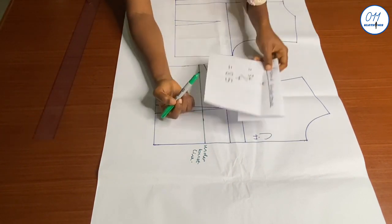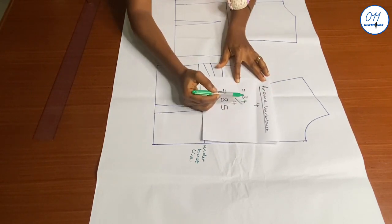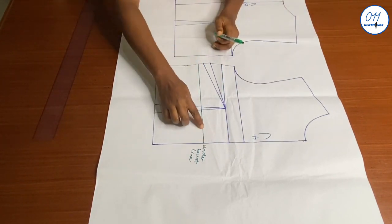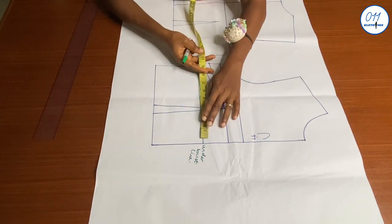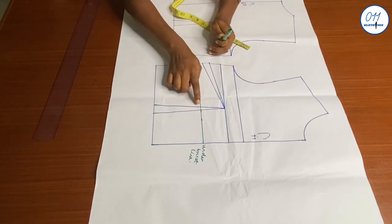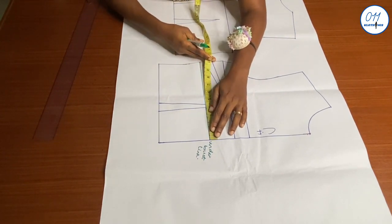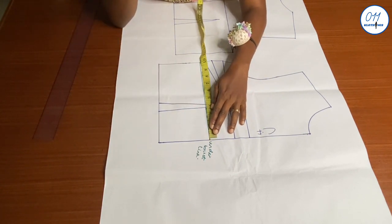I'll divide my around-underbust measurement by 4: 34 divided by 4 equals 8.5 inches. On the underbust line, starting from the center front, I'll measure and mark 8.5 inches, making sure that the dart is not included in the 8.5 inch measurement.